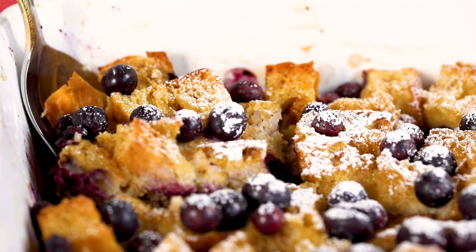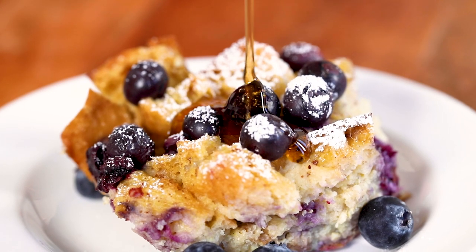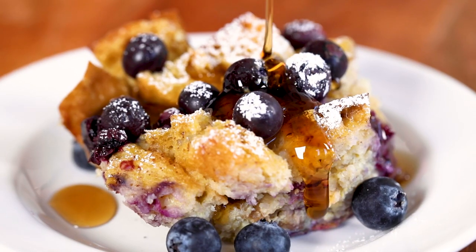If you hate getting up at the crack of dawn, especially on a Saturday, to start cooking breakfast for a crowd, you need overnight French toast bake. Ingredients are just like regular French toast: bread, eggs, milk. You can doctor it up any way you like, and all the work happens the night before in your pajamas if you please. Best part — this is French toast, you don't have to stand at the stove and flip. Let's get started.